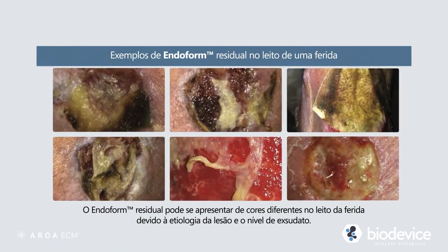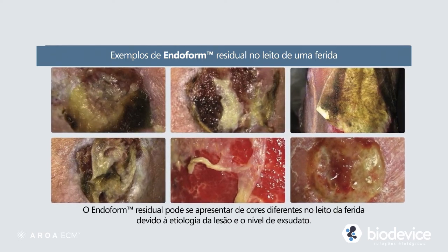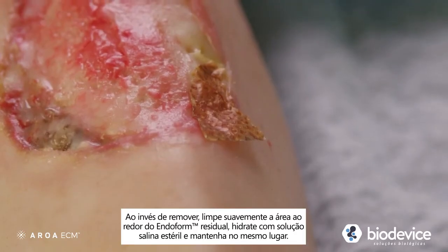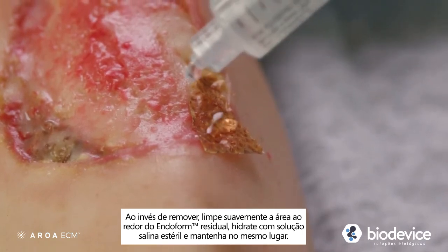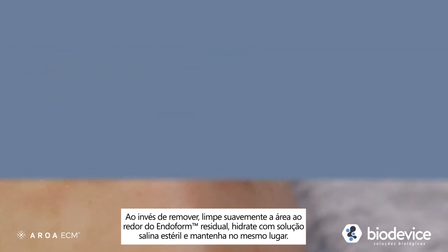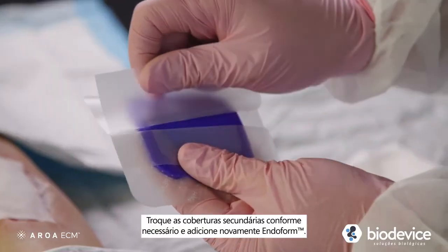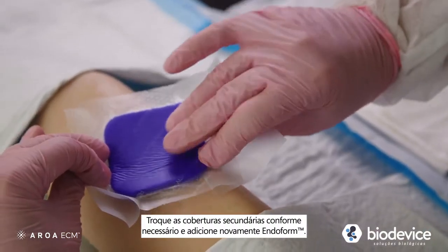Residual Endoform can appear as different colors in the wound bed, due to the type and level of exudate. Instead of removing, clean gently around the residual Endoform, rehydrate with sterile saline, and leave in place. If Endoform has overlapped onto the area surrounding the wound, the loose portion can be gently removed if desired. Change secondary dressings as needed and when reapplying Endoform.